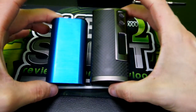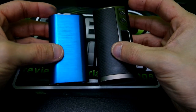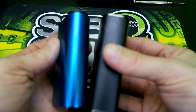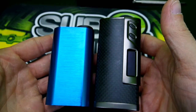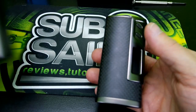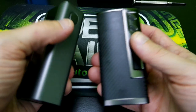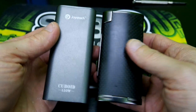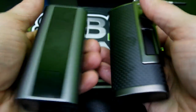Here's a size comparison. This is the Noisy Cricket, which is an unregulated series mod hybrid, but you get a pretty good idea of size. Also compared to the Cuboid 150 watt - the Sigelei 213 is a little bit smaller than that. It's actually a really good, perfect little form factor.